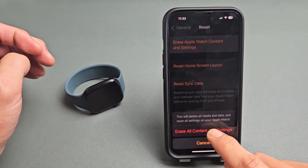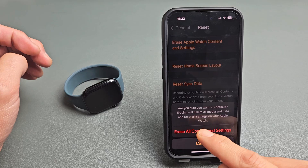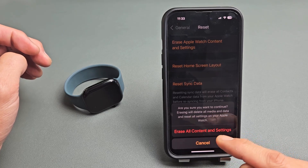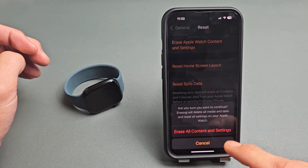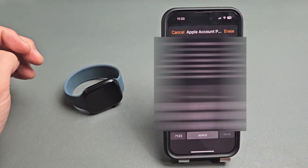Then tap Erase All Content and Settings. It's going to ask, are you sure you want to continue? It will read: Erasing will delete all media data and reset all settings on your Apple Watch. If you want to proceed, tap on Erase All Content and Settings right there.